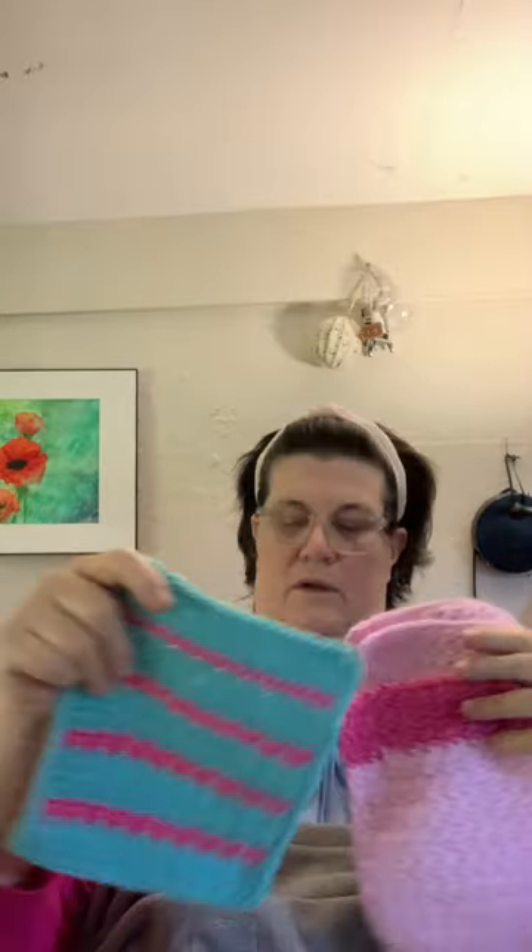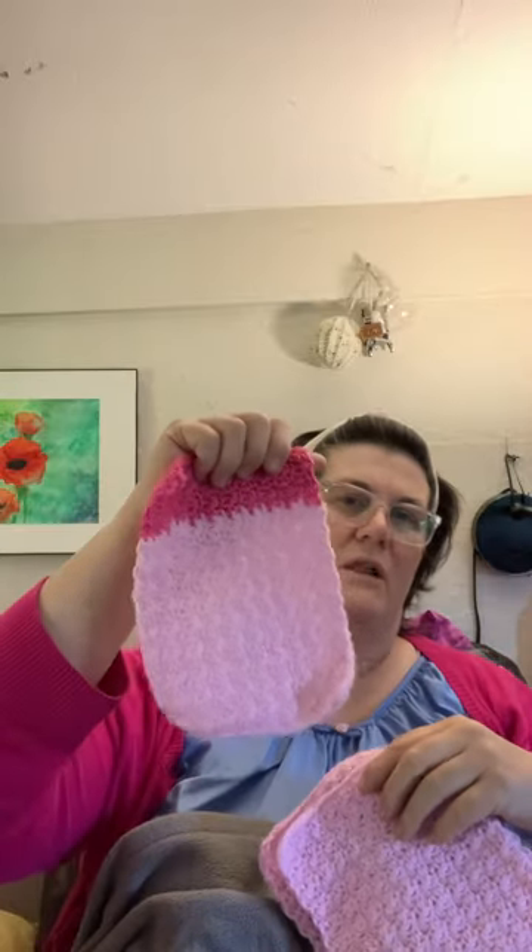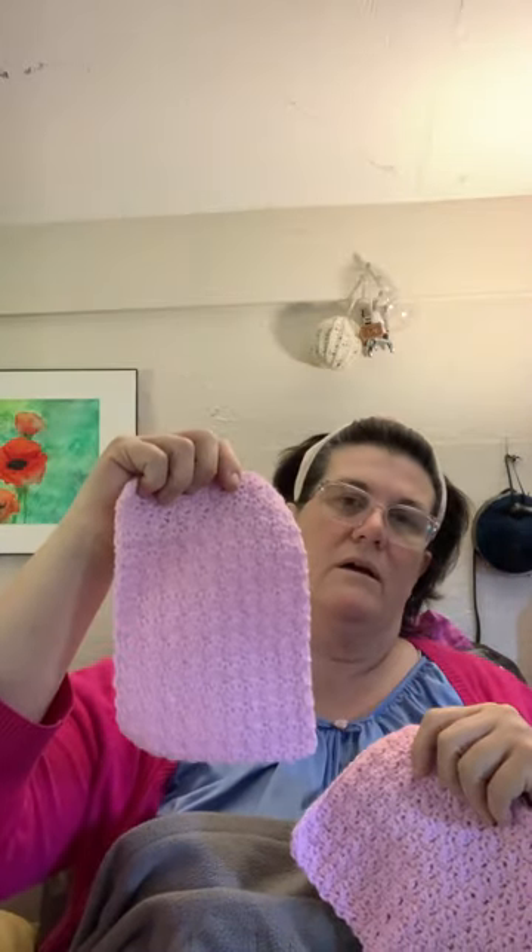These are the seven-inch by nine-inch blocks that I've been making for Warm Up America. They're in Texas. You make seven-inch by nine-inch blocks — you can either crochet or knit. This is a lemon peel stitch, double crochet, single crochet — one stitch in each stitch from below. I'm just making these out of whatever yarn I want to use up. Once I have enough, I'll send them in.